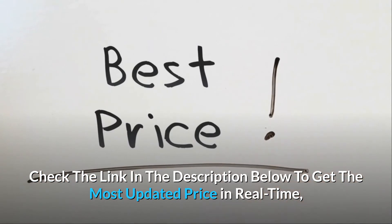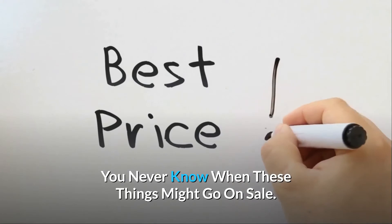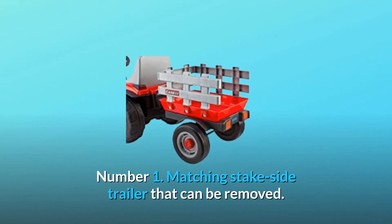What makes this product a smarter choice? Number 1: Matching stake side trailer that can be removed. Number 2: Traction wheels can operate indoors or outside on smooth level grass, dirt, or paved surfaces.